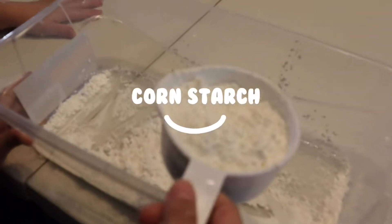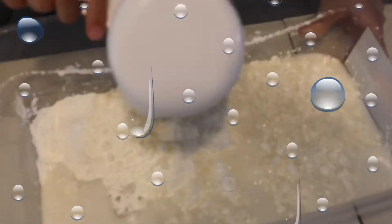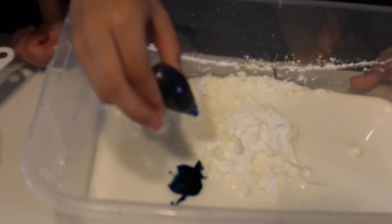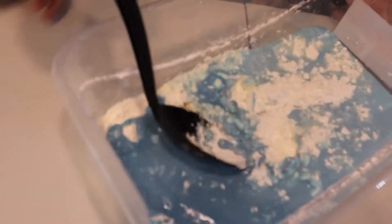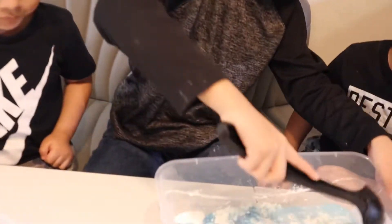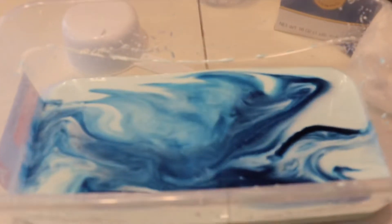I added two cups of cornstarch. Now I'm going to add one cup of water — three, two, one. Oh my god! Now I'm going to be adding the food coloring, and now we're going to mix it. Oh, it's kind of hard. Oh my god! This looks cool and satisfying — looks cool, doesn't it?